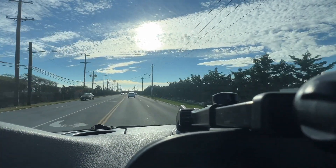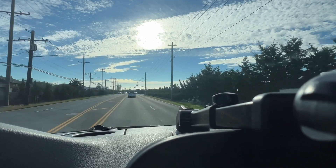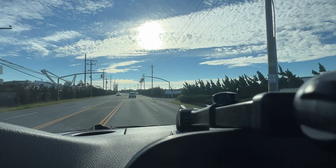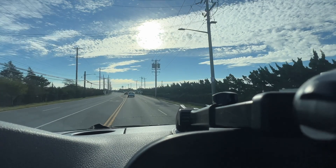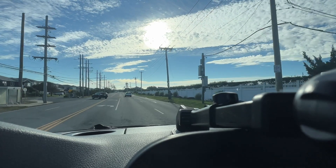I'm driving down Atlantic Beach now. I thought I'd show you the view. It's a super nice day out. It's 69 degrees, a little bit cloudy. It'll be a little bit windy because I'm so close to the water, but I'm going to be pulling up to my job in a couple seconds.